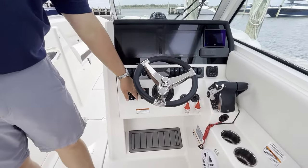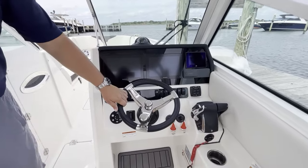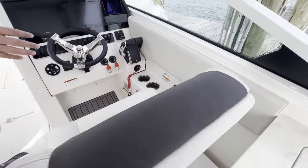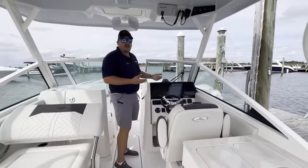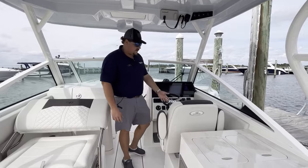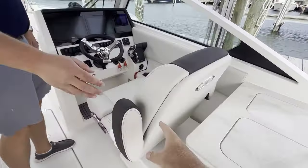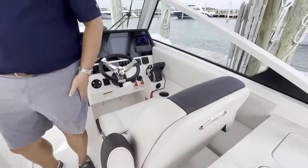Control for the windlass — there's also one up in the anchor locker itself — and power steering on this boat. Tilt helm. This helm seat is electronically movable, so it'll go front to back depending on how you like to drive the boat, and that's on a switch so you don't have to wrestle with any mechanical stuff, as well as a flip-up and flip-down bolster. Depending on when you sit a little higher and folding arm rests, it makes it a very comfortable place to seat.